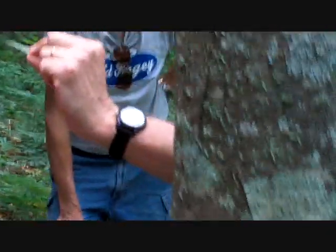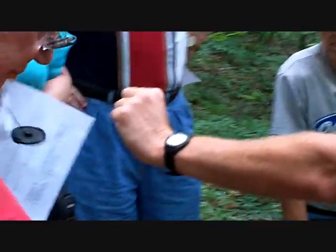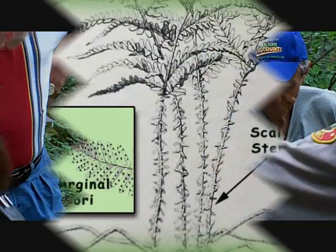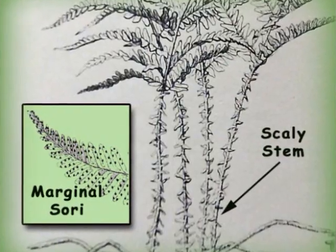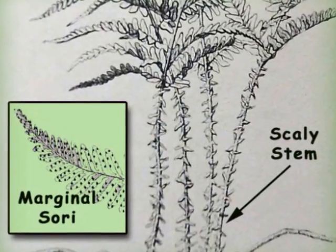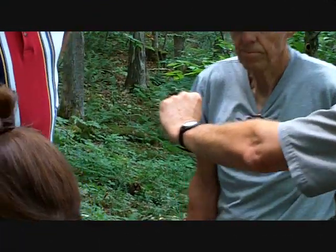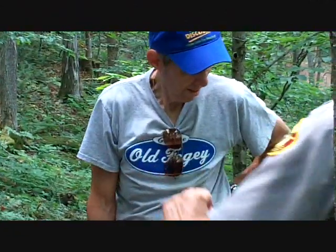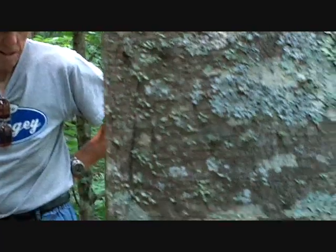It's called marginal because the sori — you can see these without magnification — they're right on the margin of the little leaflets, and these appear to be open. This is an evergreen, and we've got a number of them coming up, and they always come up from a clump.